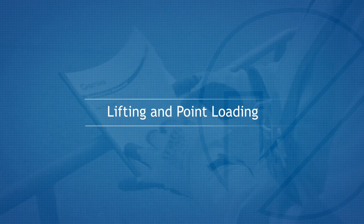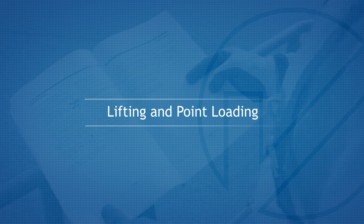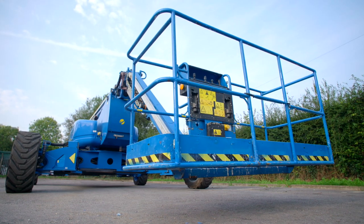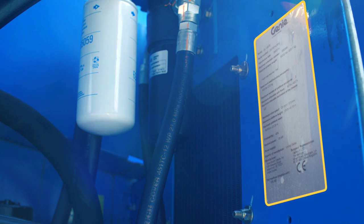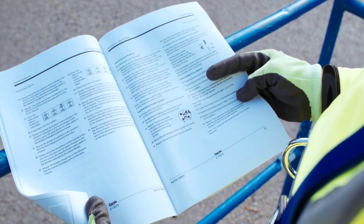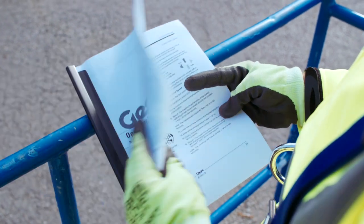Lifting and Point Loading. For the machine unladen weight, point loading and use of designated lifting points, please refer to the manufacturer's information plate and operator's manual. Alternatively, contact Nationwide Platforms.